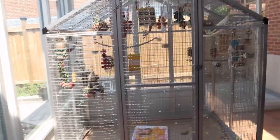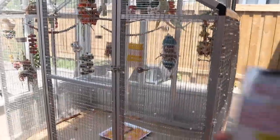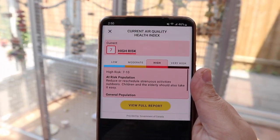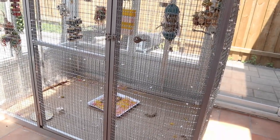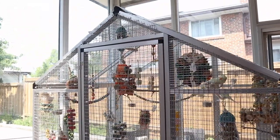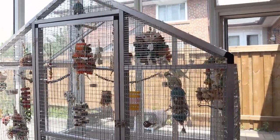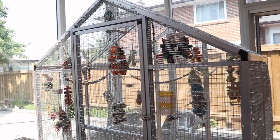Let me check on my phone — the air quality health index is high risk. That's actually why I'm filming right now, because I'm going to bring my birds inside.